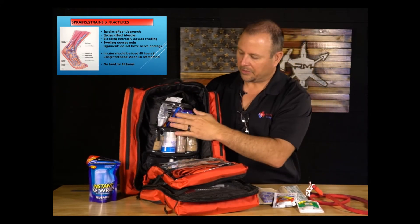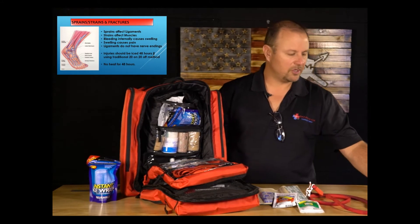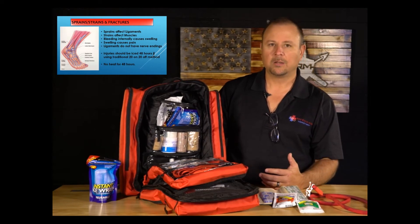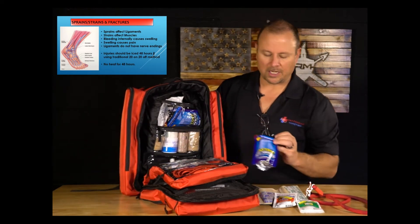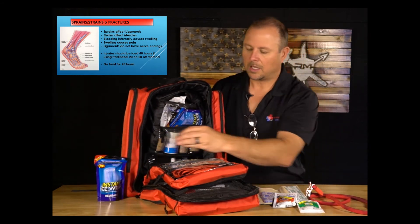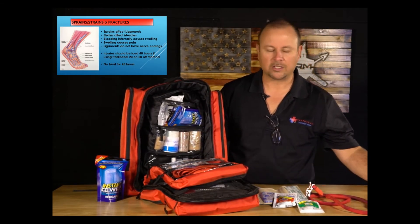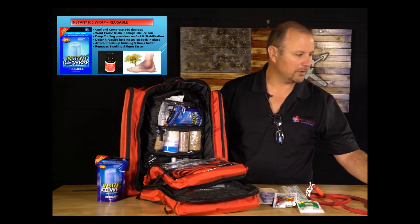The instant ice wrap is the long-term solution for sprains and strains. Ice is unnatural to the body — when you ice, the body pulls more blood to the area to warm it back up. The instant ice wrap uses evaporative cooling instead of direct cooling, so the body doesn't fight it. These are a favorite item for any sprain, strain, closed fracture, or situation with bruising and swelling in an extremity.